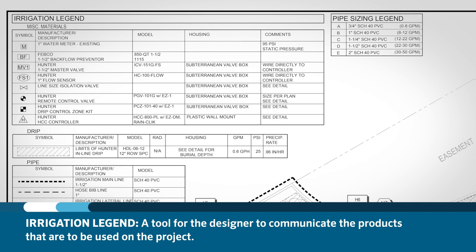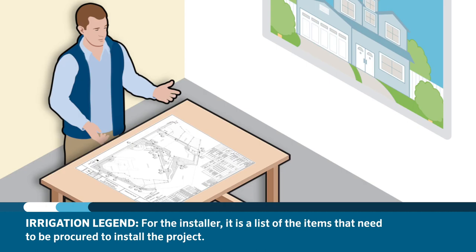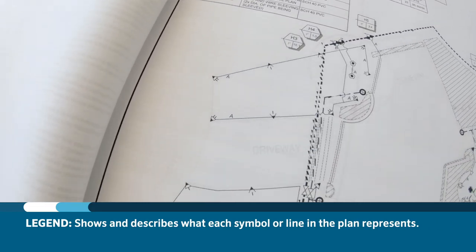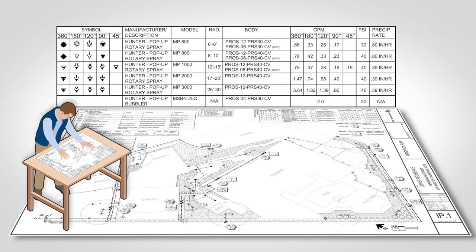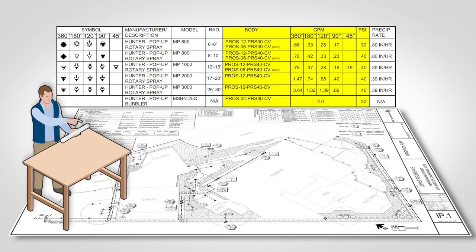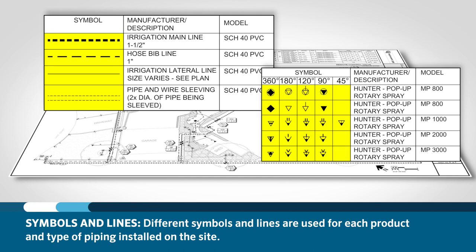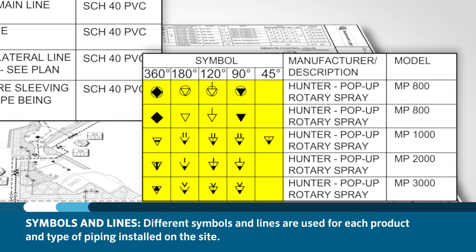The irrigation legend on a set of plans is a tool for the designer to communicate the products that are going to be used on the project. For the installer, it is a list of items that need to be procured to install the project. The legend will show and describe what each symbol or line style on the plans represents. Each symbol should state the manufacturer, model, details about the product, installation comments, and a reference to a detail in the plan set giving visual representation of a proper installation. A different symbol or line type will be used for every product or pipe being installed on the site. Pay close attention to this, as some symbols will look similar but have very different watering characteristics.